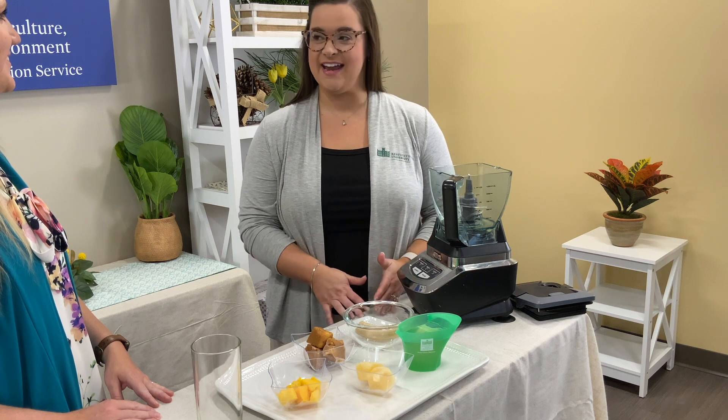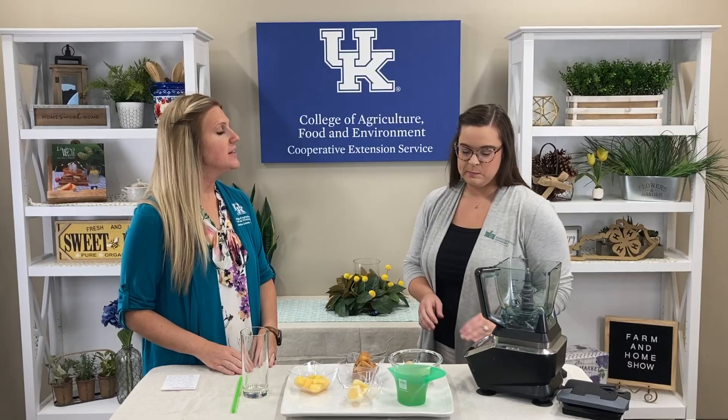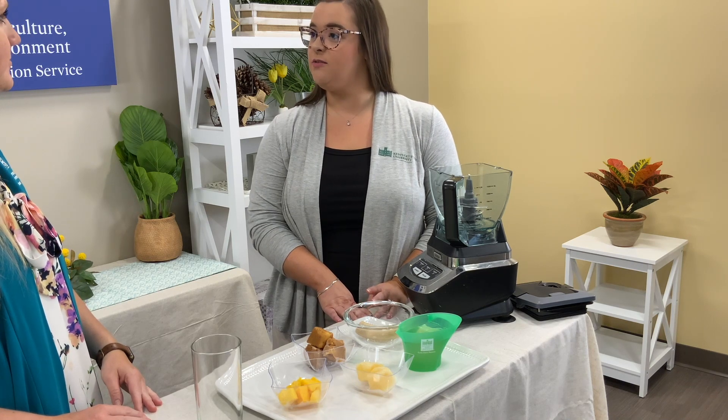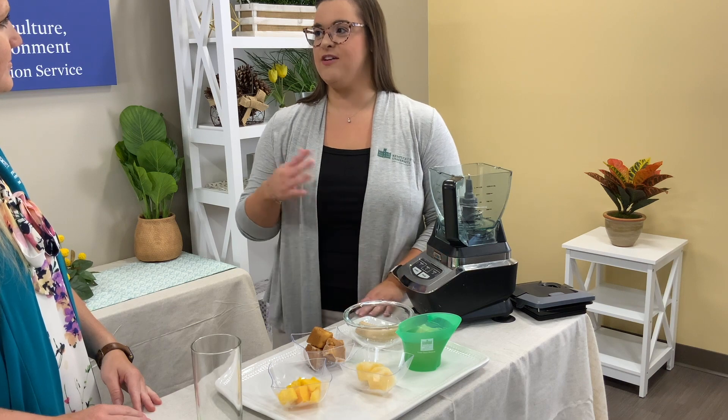Best described, if you've never tasted it before, as a blend of banana, mango, and maybe a little bit of pineapple flavor. Now Megan, I did read that pawpaw fruit has a custard-like texture. Yes, it has a very smooth texture, almost like an avocado, and it makes foods like our smoothie today very smooth and creamy.